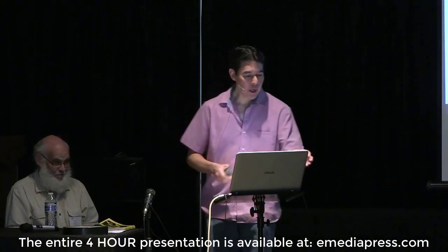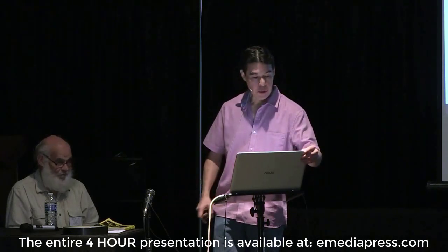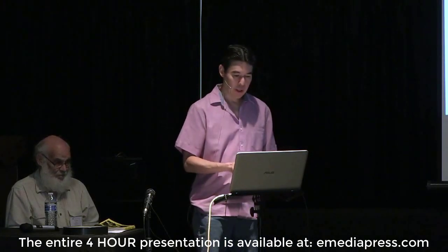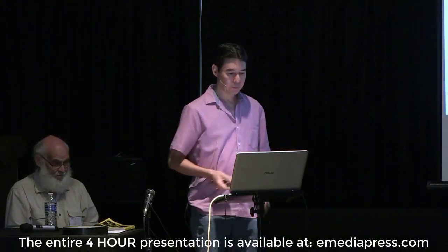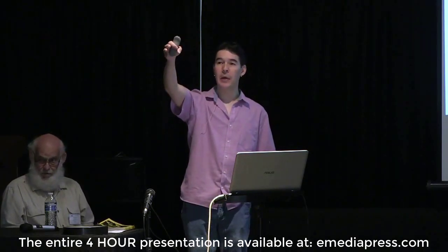After I go through an introduction, Eric will continue more on the technical side of things regarding this project. And then after that, we're going to take a break, go back to the back, and do some demonstrations.